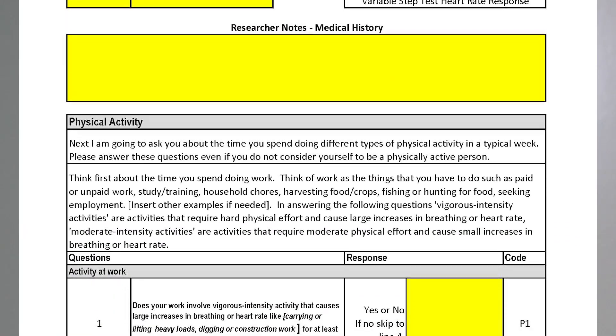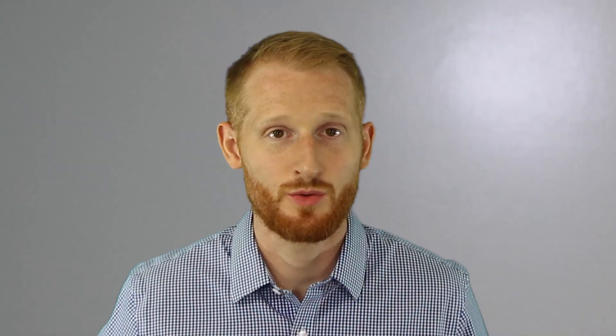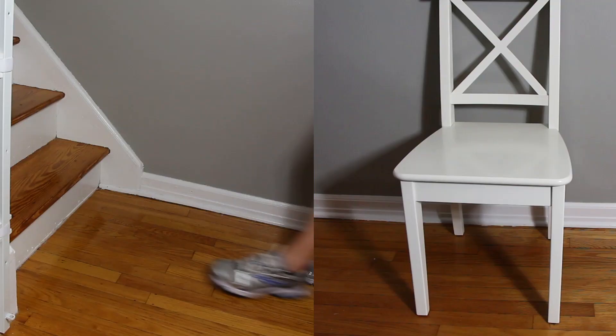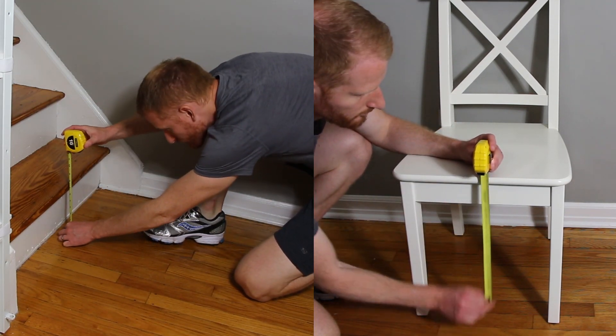During the screening visit, a member of the research team is going to ask you a series of questions so that they can fill out forms for you. You will also be asked to identify a small and large object in your home that you can use for exercise during the data collection visits.